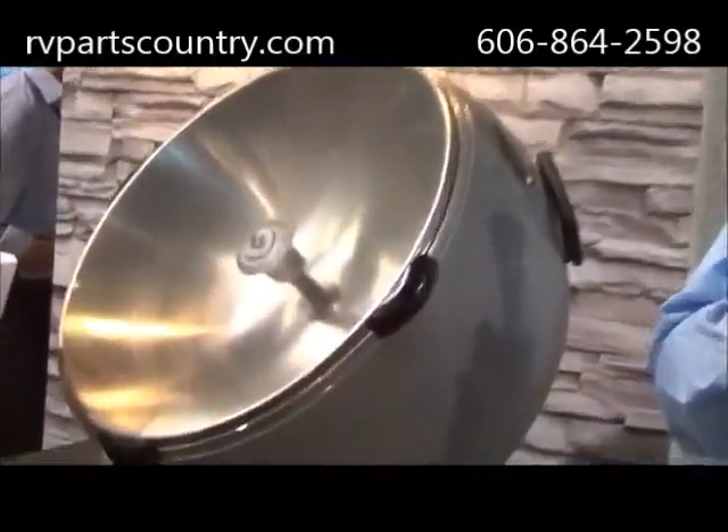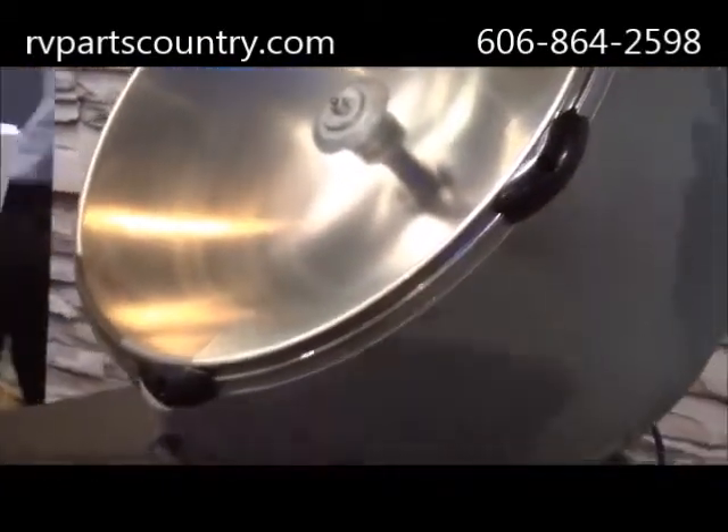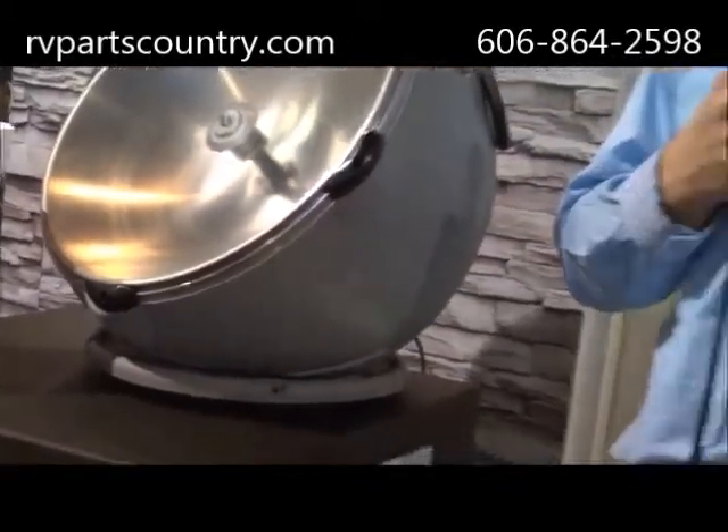A few of the things that are pretty cool: the signal is up to 1080i. It is weather resistant. It's powered actually by the receiver, so there's the coax cord in the back and you plug that in and you're good to go. No other power is needed.